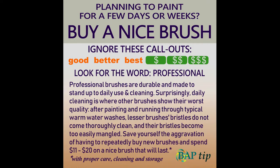If you know your painting project is going to take more than a few days or even weeks or months, buy a nice brush. Look for the word professional. Professional brushes are durable and made to stand up to daily use and cleaning. Surprisingly, daily cleaning is where other brushes show their worst quality. After painting and running through typical warm water washes, lesser brush bristles do not come thoroughly clean and the bristles become too easily mangled. Save yourself the aggravation of having to repeatedly buy new brushes and spend eleven to twenty dollars on a nice brush that will last with proper care, cleaning, and storage.